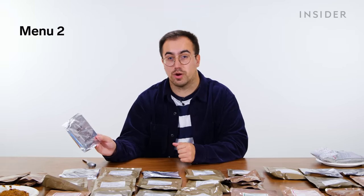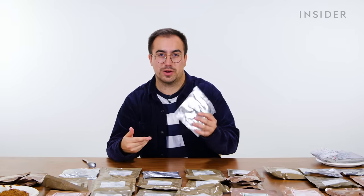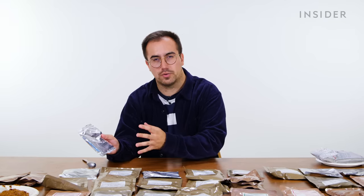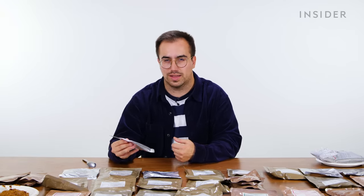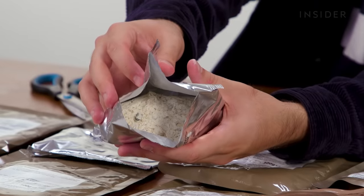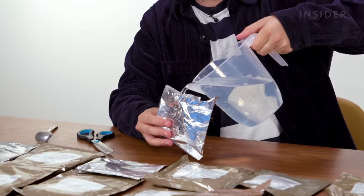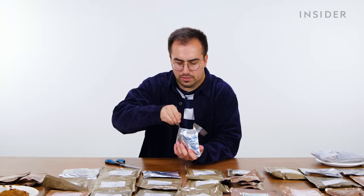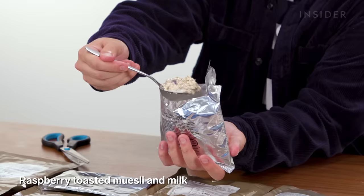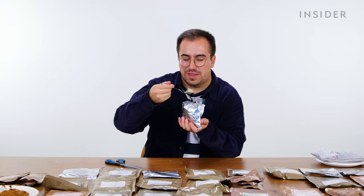UK menu two breakfast is a raspberry muesli with milk. It says 'with milk' but there's no liquid in here — they've put powdered milk in, and you add water which hopefully turns into something resembling milk. It looks very chalky and powdery without the water. It says to add around 100ml, mix it, and leave it to stand. Now that's looking a lot more like muesli — actually not bad. I'm quite impressed. There is a slightly noticeable difference between that and real milk.